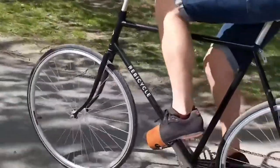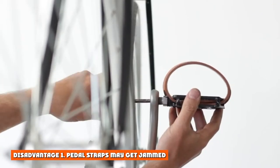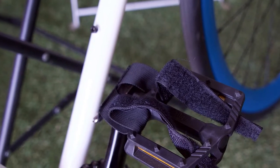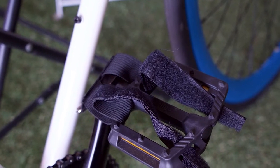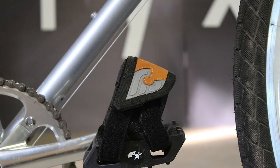Disadvantages of pedal straps vs. toe clips. Disadvantage 1: Pedal straps may get jammed. Mounted bike pedal straps can get jammed for a few reasons. They are typically made of fabric that can get caught on the pedal. Additionally, they are adjustable which means that they can move around and, again, get caught on the pedal.